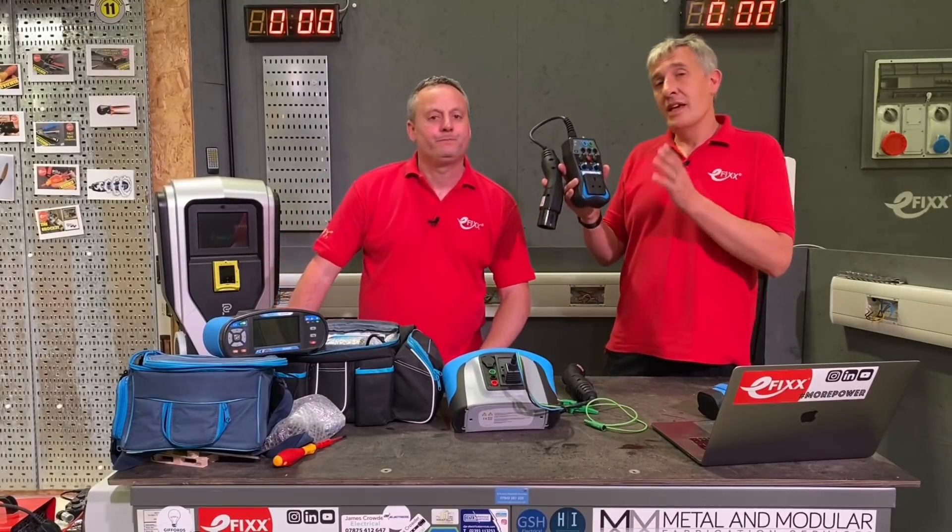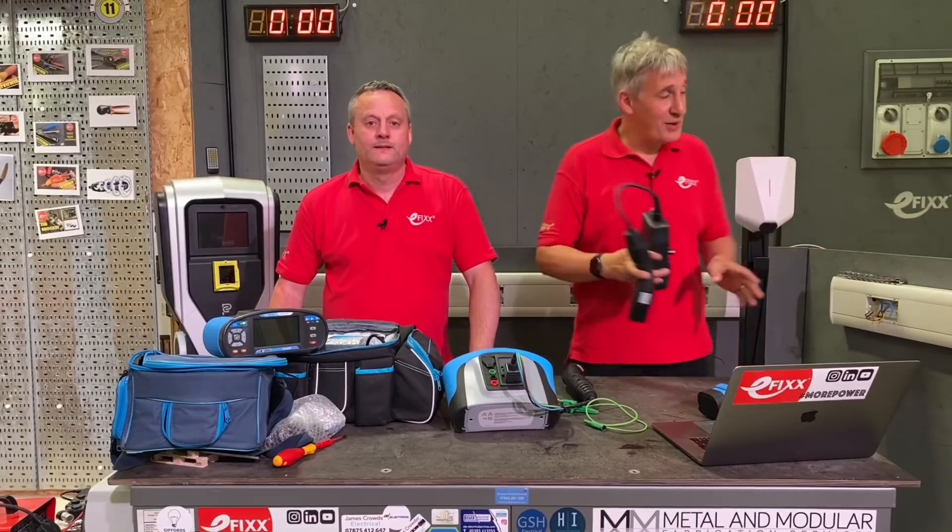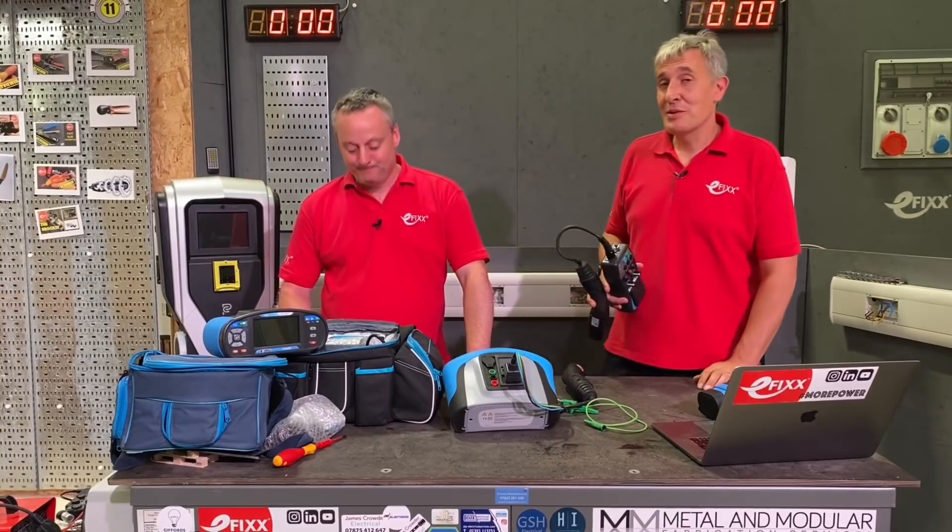Today we're going to look at these EV charger test adapters and why they're a fantastic bit of kit if you're installing EV charge points.